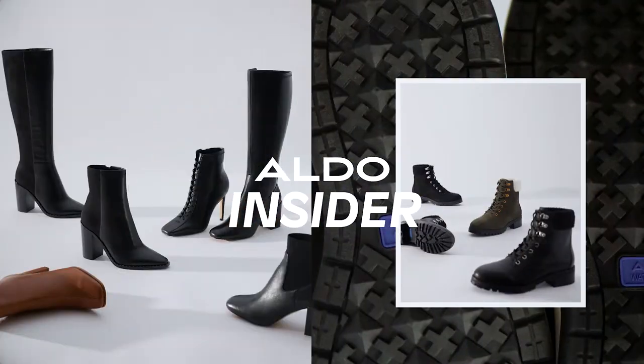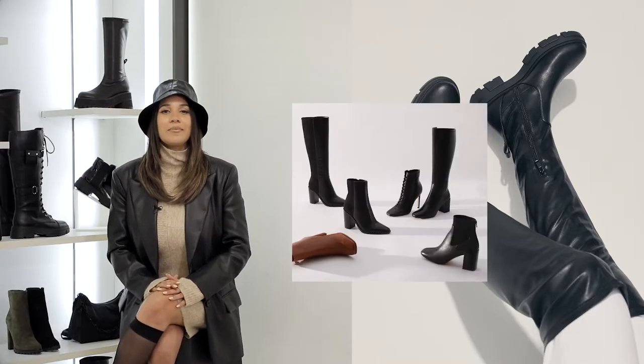Hey guys, I'm Corinne from the ladies merchandising team and this is Aldo Insider. Today I'll be taking you through our two favorite trends of the season: Luxole and Sniptoe.